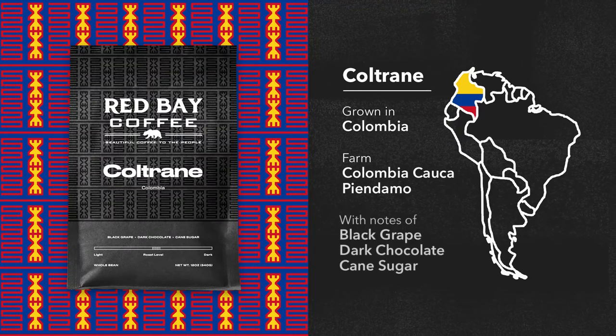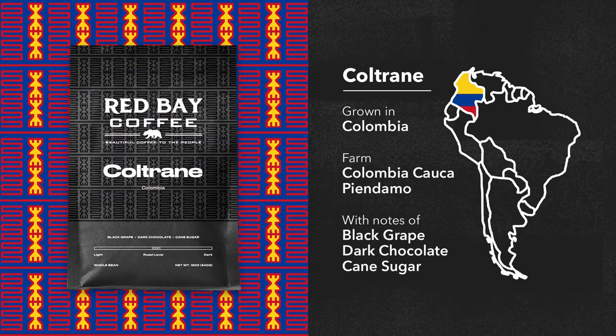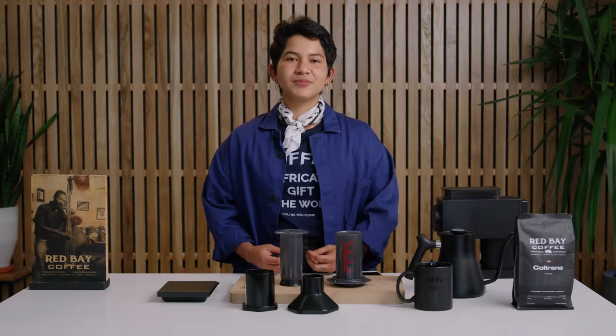I especially like this coffee because it has flavors of dark chocolate and really delicious cane sugar. The Aeropress will give the coffee a fuller body, making it a smooth cup of coffee to drink in the morning.